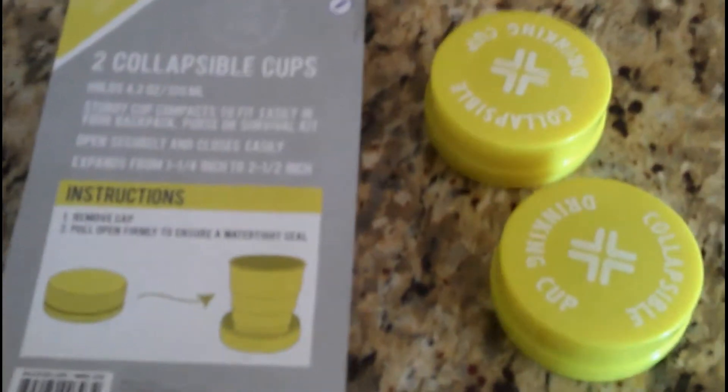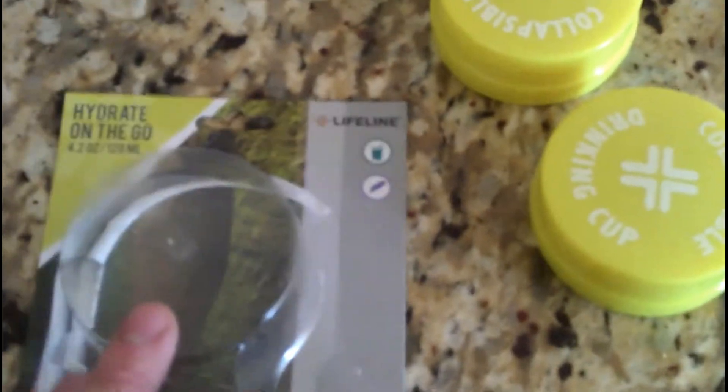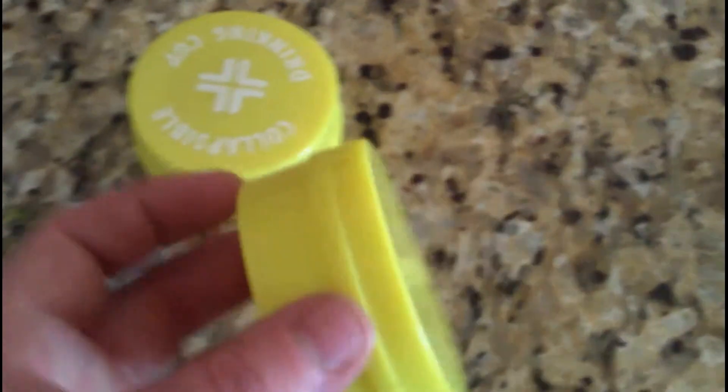Hi everybody, welcome to survivalistbasics.com. Today I'm just going to go over quickly this little thing I bought. It's two collapsible cups. These are them here. You can see they're pretty small. It's something you could throw in a bug out bag or something like that.